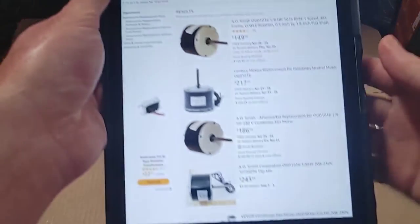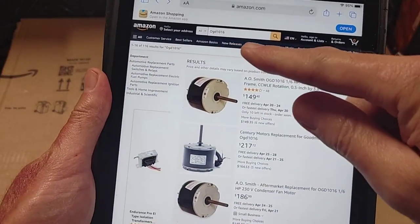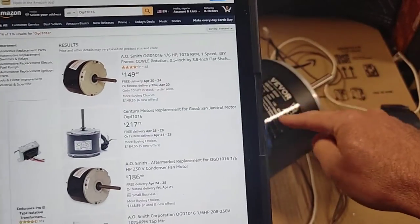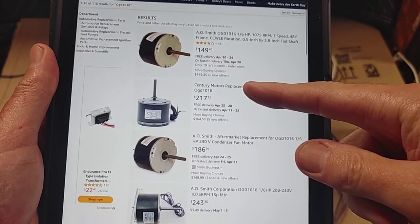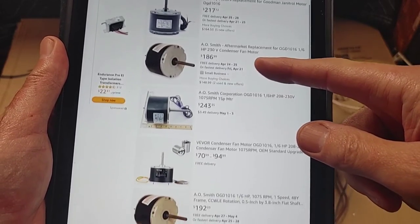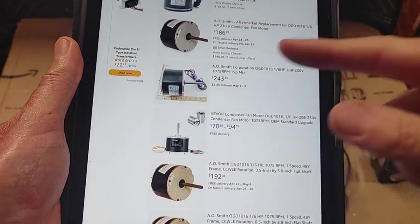I entered one of the model numbers on Amazon and you can see this is currently $71. It is more than half the price compared to the other options listed there, as you can see.